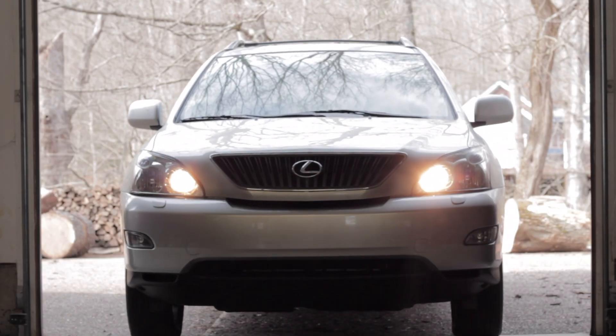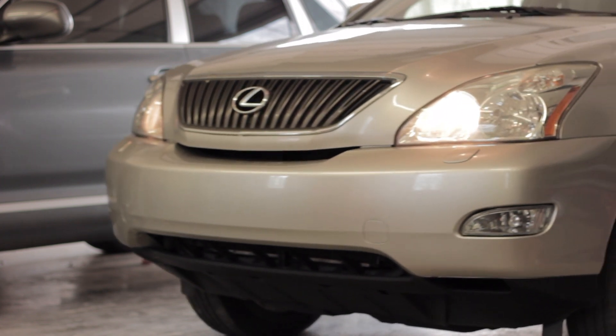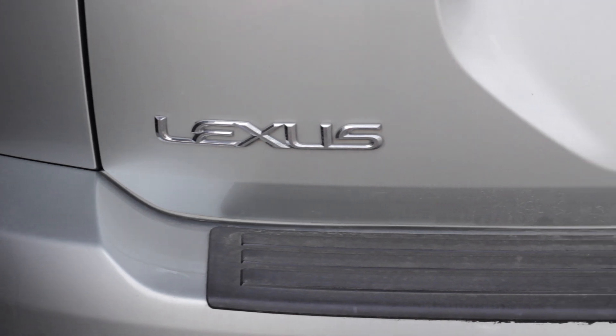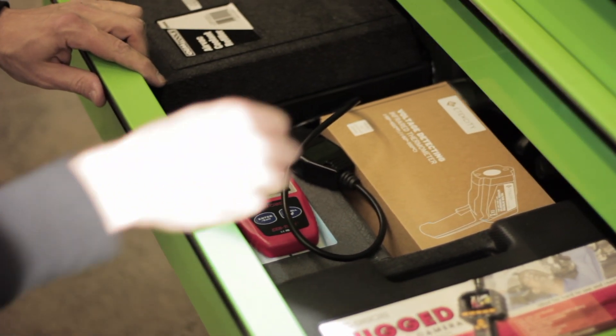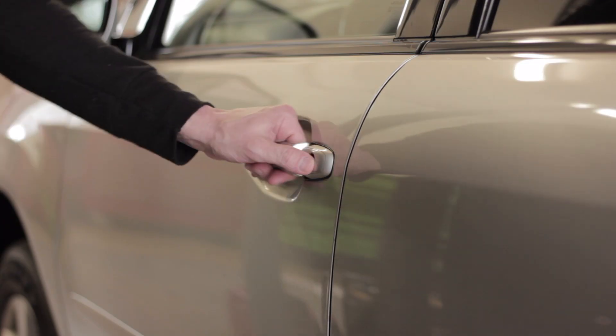Hey guys, welcome back to the channel. Today I am working on a Lexus Toyota 3.5 liter V6 engine. This particular model is a 2007 Lexus RX 350 SUV. It's got a flashing check engine light and is running horribly. I want to do this video to show you how a very cheap code scanner — the cheapest one you can find — can save you hundreds of dollars, point you in the right direction, and keep you out of the shop.